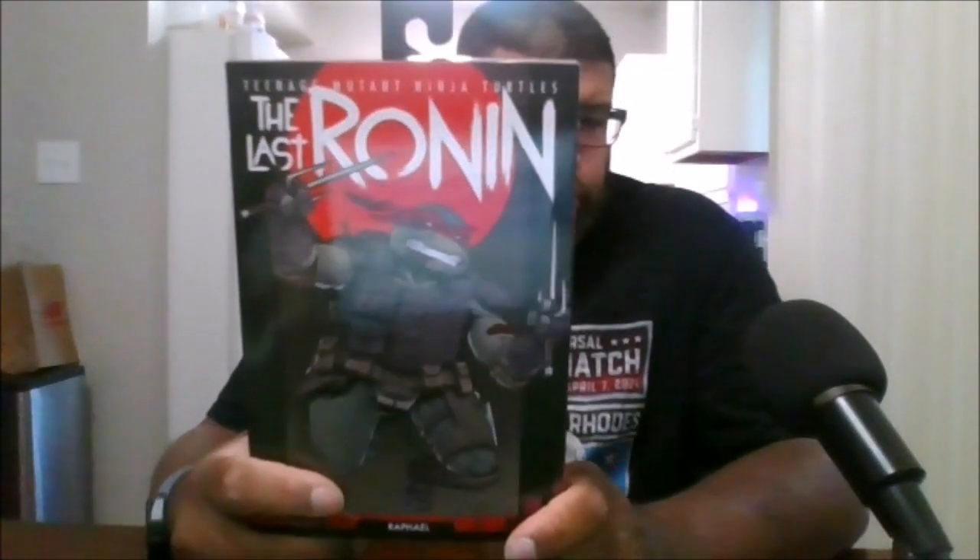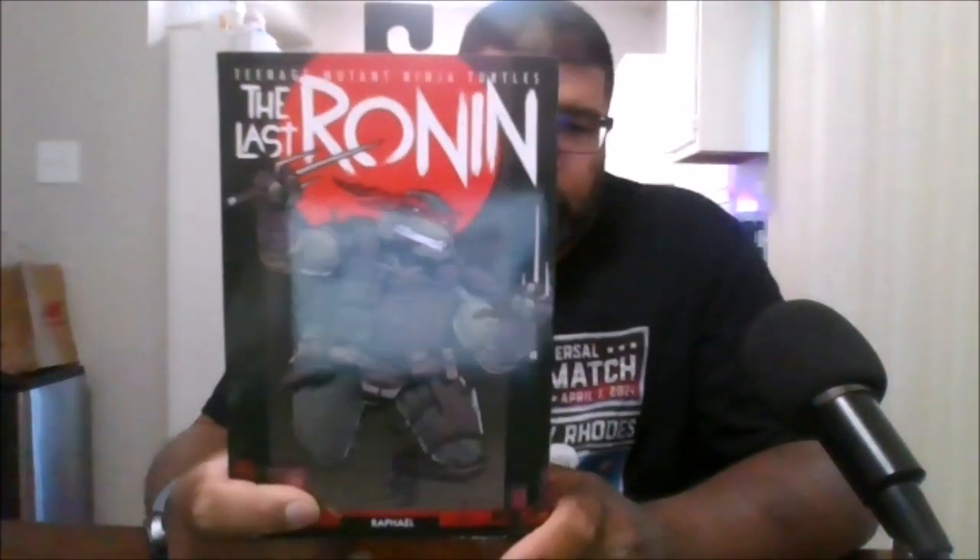Hello, this is MKFan49 and welcome to Outworld. Today in the arena we'll be reviewing the Last Ronin Raphael.